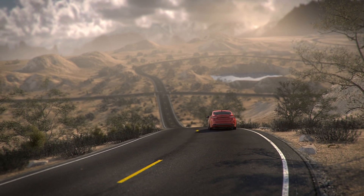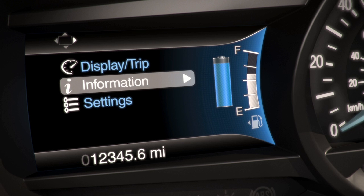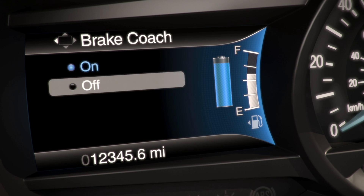If you'd rather not use the Brake Coach feature, you can disable it using the five-way control, going back to your settings menu, then Display, Brake Coach, and Off.